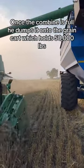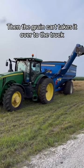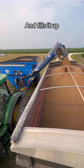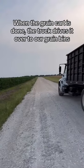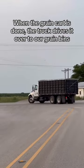The grain cart holds 50,000 pounds. Then the grain cart takes it over to the truck and fills it up. This truck can carry 30,000 pounds per load.